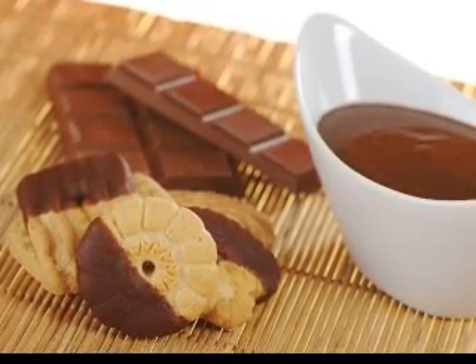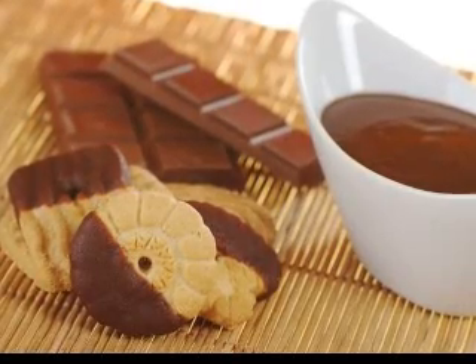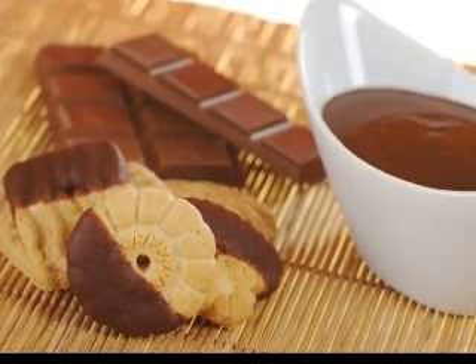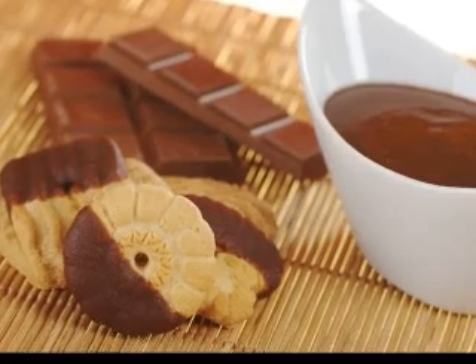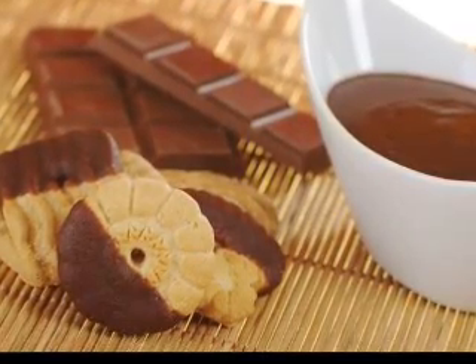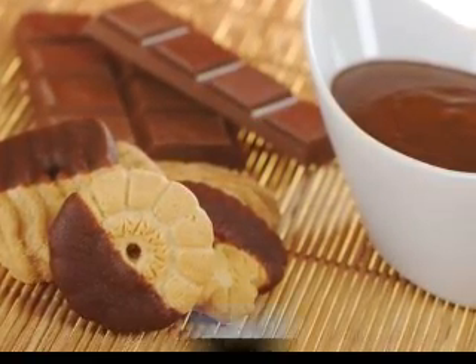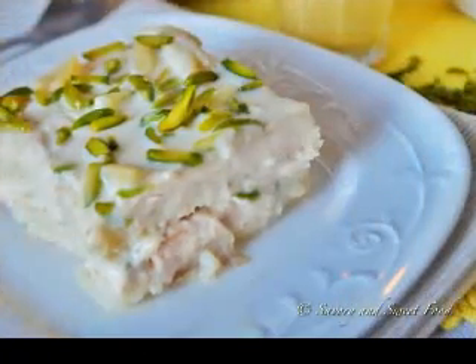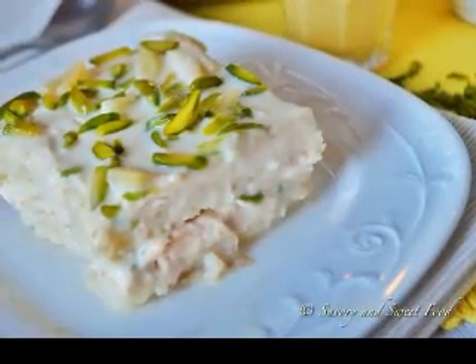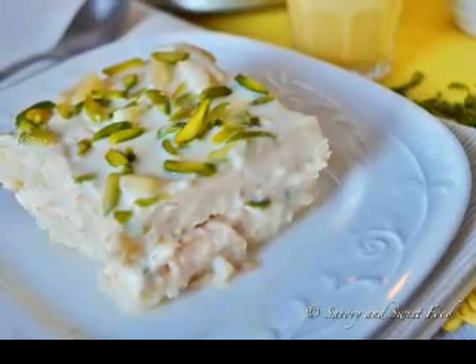Using dry Jell-O powder in recipes. Another way to use Jell-O is to flavor your dessert recipes by adding the Jell-O to your recipe. You can use the same Jell-O flavor as your dessert or a contrasting flavor. If you are making a strawberry cake, for example, you might like to add some lime Jell-O powder for a tangy taste, or you can add strawberry Jell-O to intensify the strawberry flavor.